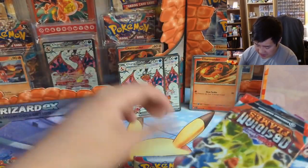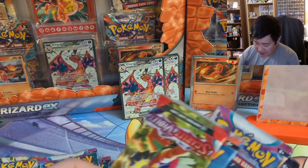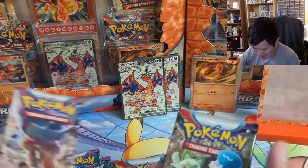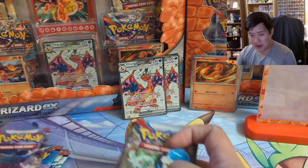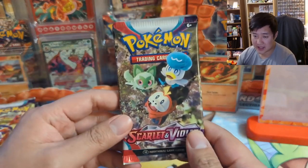Pack selection: Scarlet Violet base, Paldea Evolved, and then Obsidian Flames. To be honest, after opening a bunch of 151, I'm like, I guess we'll do an opening, but I can't say I'm super excited about any of this. We'll go in order of release — 12 packs, here we go.